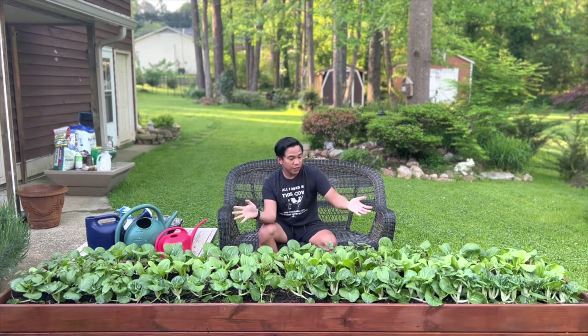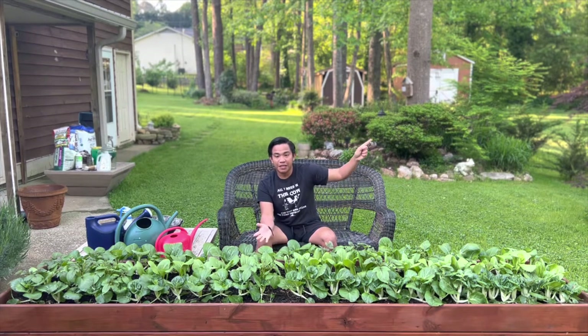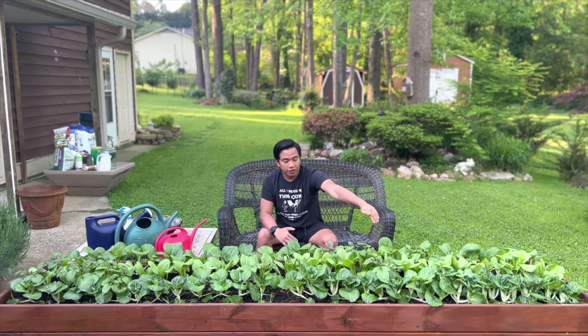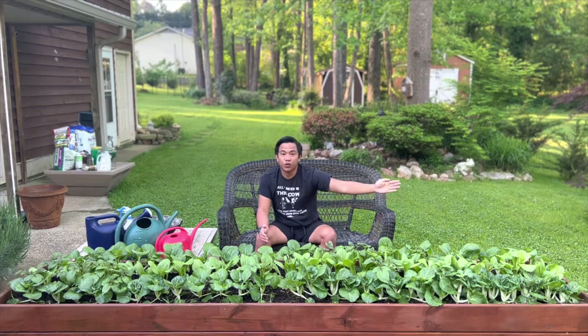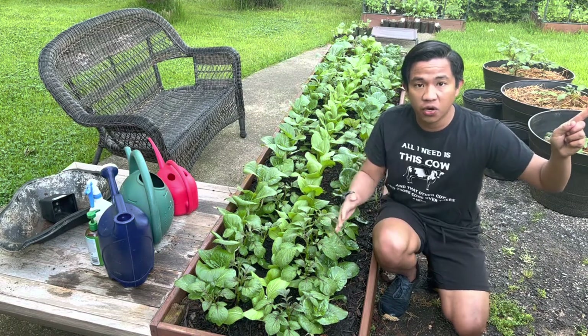It's been 43 days and look at this — these are three different bok choys that we planted and I'm so happy they have grown. One or two varieties are ready to harvest because they're about to bolt. If you are new to this video, I made a part one on how I started this experiment. These are spring-grown bok choy, three different kinds.